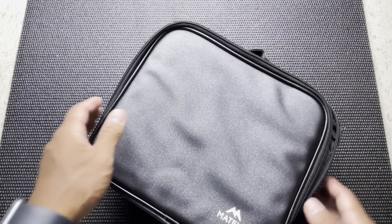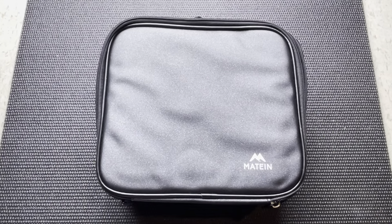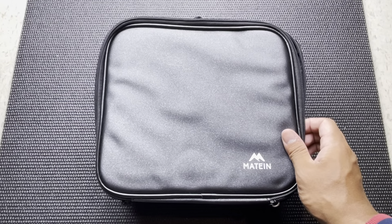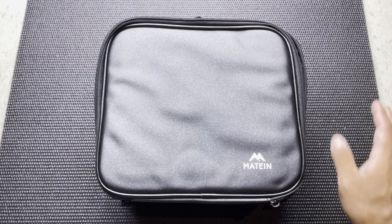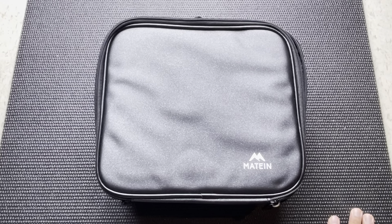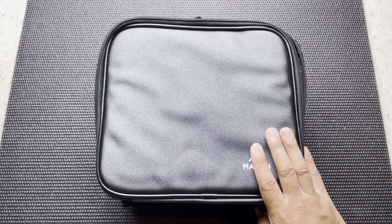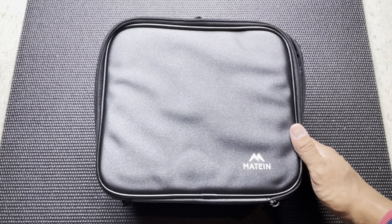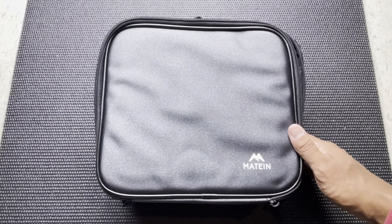That is the quick look at the Mateen bag. I'll put the link for the bag itself down in the description below, so definitely check it out. Also, if you want to compare it to the previous bag — this is the updated version of the electronic bag — I'll also put the original link down there. So you can take a quick look at both and see which one you'd like to buy. But now let's get on to the conclusion of this video.